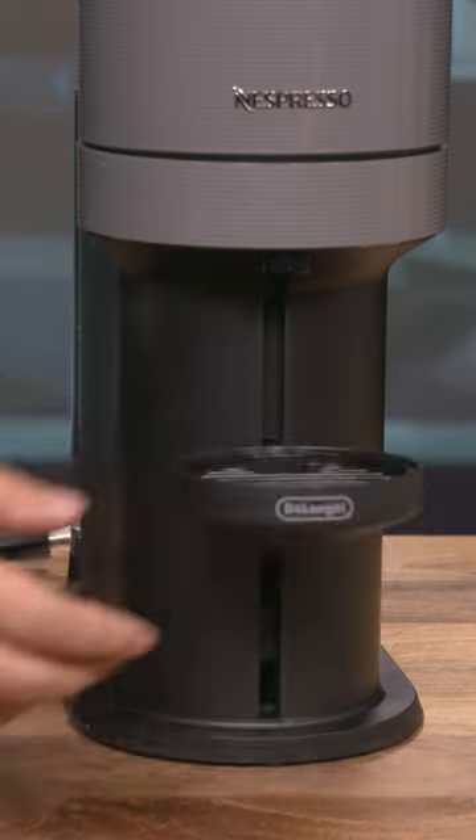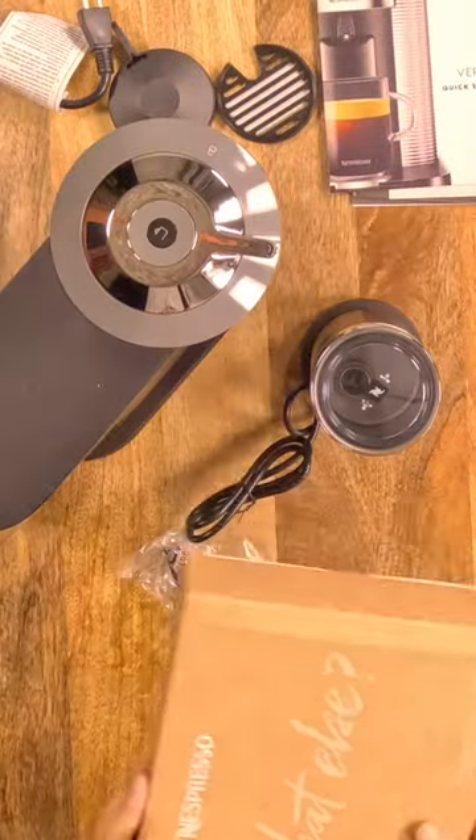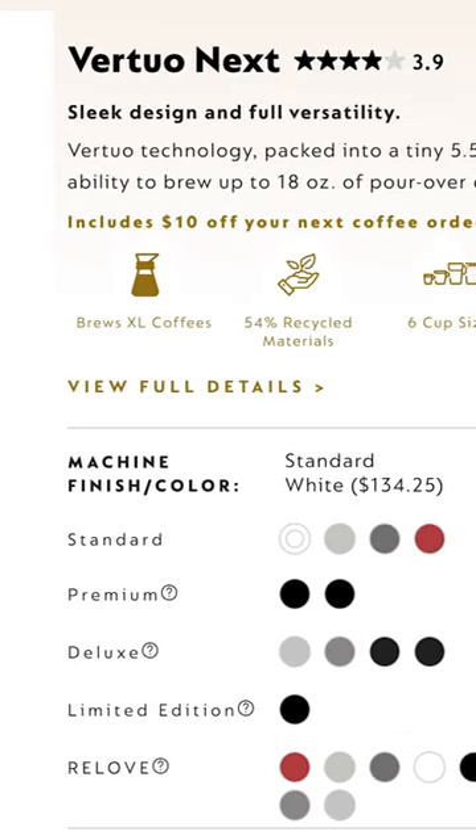The Vertuo Next can automatically adapt brewing parameters to each capsule provided, and is available right now in a variety of colors and finishes.